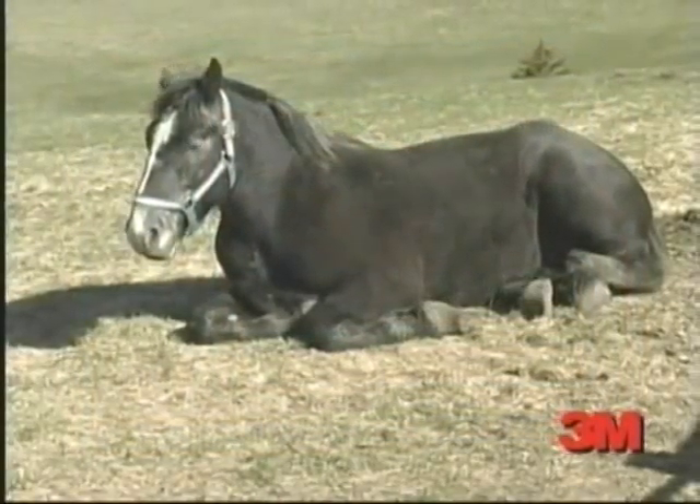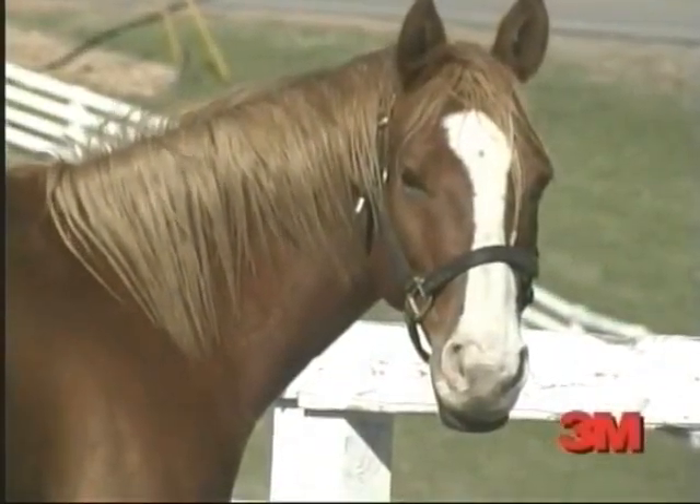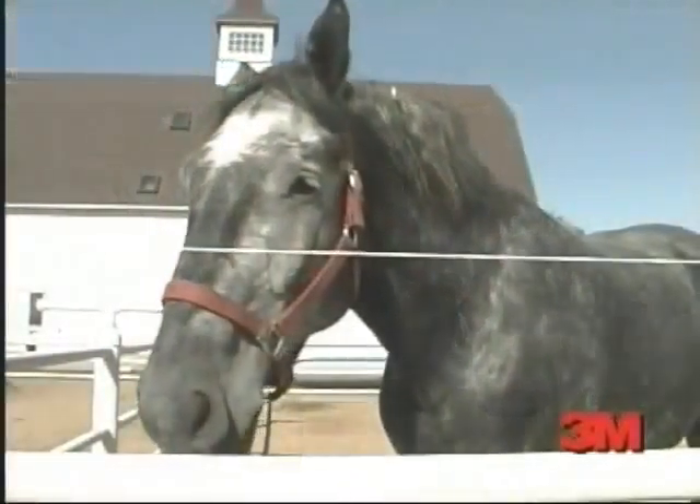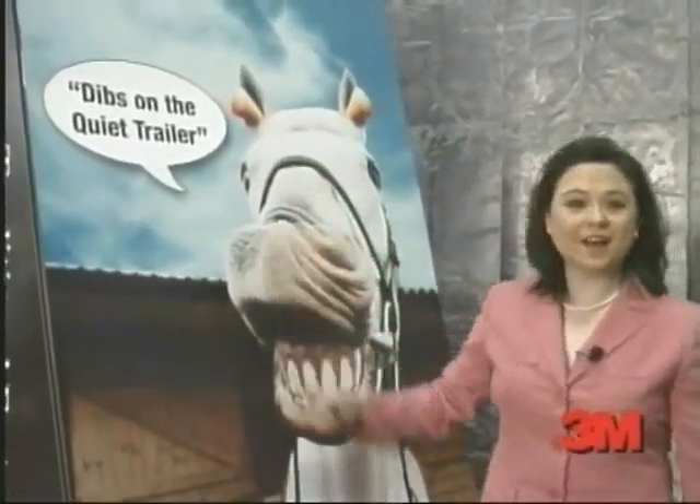Something horses and horse lovers are sure to appreciate. We've had veterinarians tell us that this is a highly desirable thing — to have a much quieter trailer — because the horse arrives at its destination much calmer and more relaxed. A better appearance and less noise and vibration. It's easy to see why horses are thinking dibs on the quiet trailer.